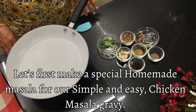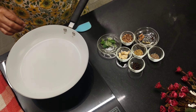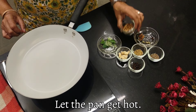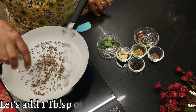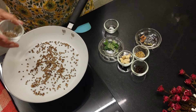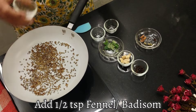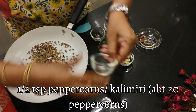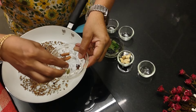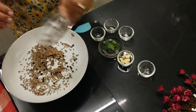Without wasting much time, let's get started. For a simple and easy chicken masala gravy, I'm going to make a special homemade masala. I put the stove on and let the pan get hot. Here I've got a tablespoon of coriander seeds — adding that. Then half a teaspoon of cumin, half a teaspoon of fennel, half a teaspoon of peppercorns — about 20 peppercorns. Then three cardamoms, a few small sticks of cinnamon, and three cloves.